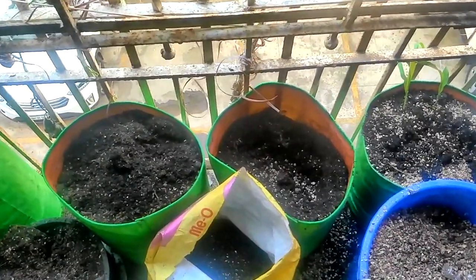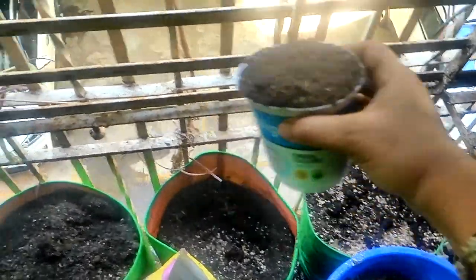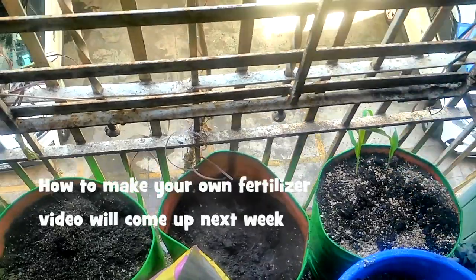I've emptied out the contents of that grow bag, and now I'm going to add a yogurt cup full of the fertilizer blend into that and mix it up.